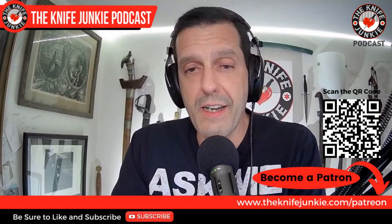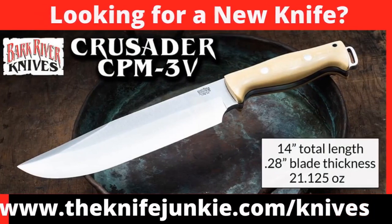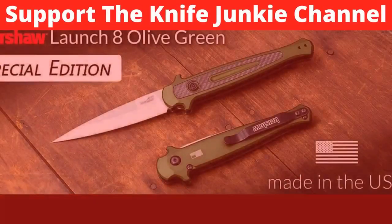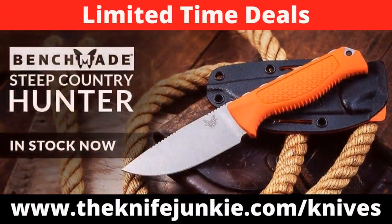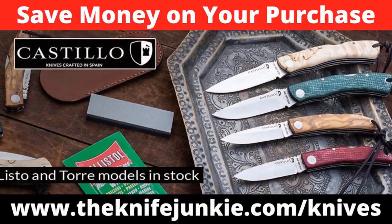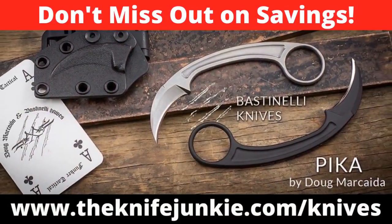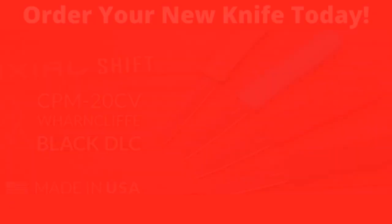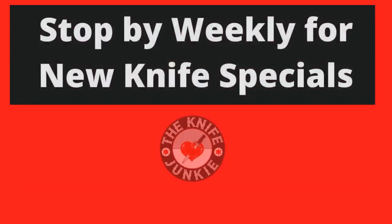We offer a little bit more than you get right here — a little bit of extra content from interviews and stuff, and you can get entered into a monthly knife drawing. Check us out at theknifejunkie.com/Patreon. Looking for a new knife? How about one from Benchmade, Spyderco, WE, or Bark River? Get that new knife and support the Knife Junkie channel and save money all at the same time. Visit our Knives for Sale page at www.theknifejunkie.com/knives for this week's specials.